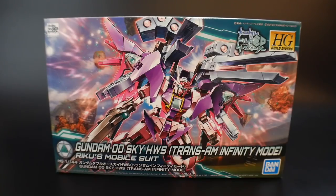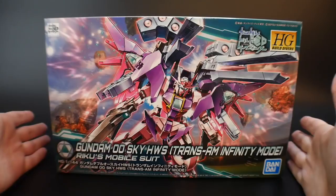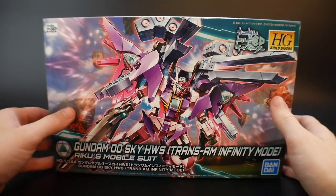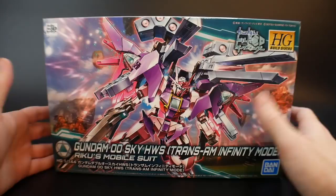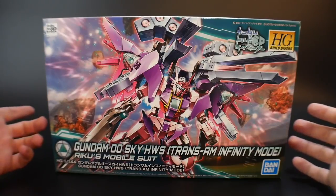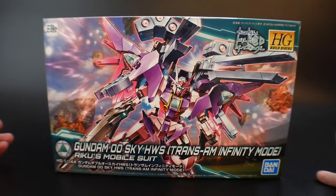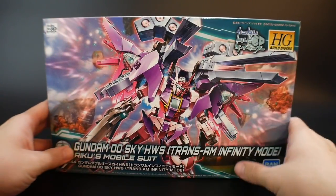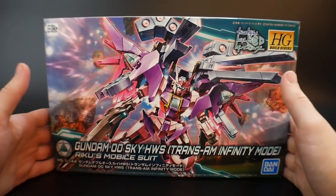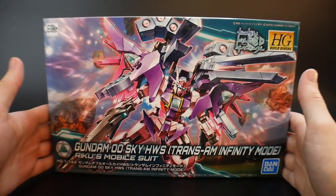Hello YouTube, Krosama here. Today from the High Grade Bill Divers, we have an unboxing of the Gundam 00 Sky Heavy Weapon System Trans Am Infinity Mode. I'm a pretty big 00 Sky fan and do have the other two variants, but I didn't really want to get this one. However, I just kept looking at it, and a lot of you in the audience edged me on to purchase it since many of you are interested in the overall looks and designs. I'm probably not even going to keep this, but I'll definitely show you what this kit is all about.